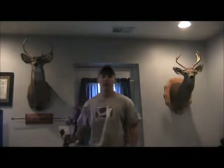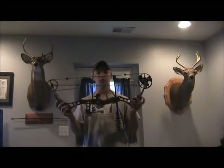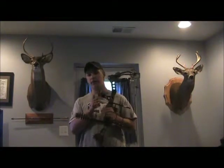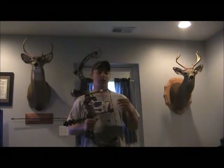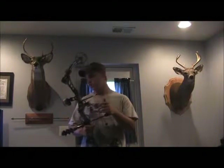I use a Bear Charge compound bow when I'm bow hunting. I have a True Glow 5-pin sight and an Apache stabilizer. I have my own strings on here — they're Split Rock bow strings. I do all the work on it myself.